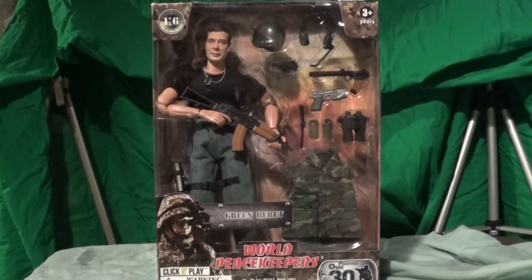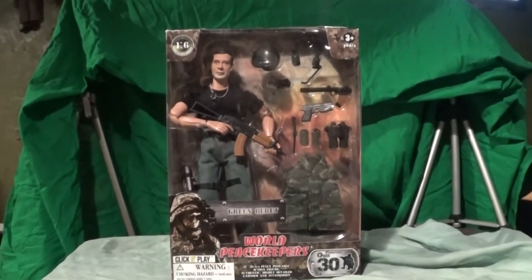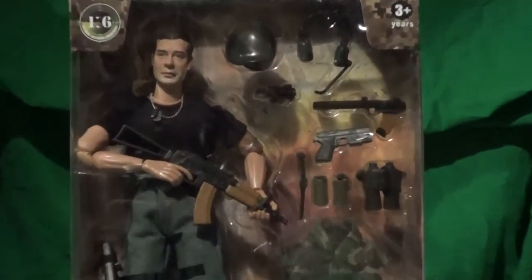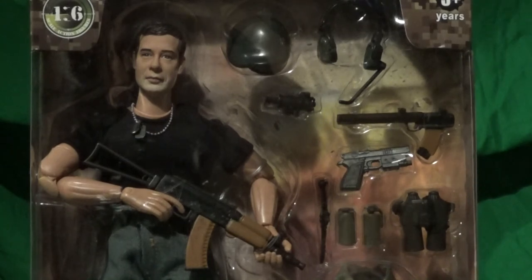Hey everybody, Sam Burge here with another World Peacekeepers action figure review. This lineup is kind of new — this one is called the Green Beret. We'll take a little close-up look at him inside the box right now. Let me back it up — boom, so there he is. Not a bad figure. I don't know what made me pick this one; I was looking for another figure to review and this one kind of just popped up. I kind of liked his get-up, how his costume looks.